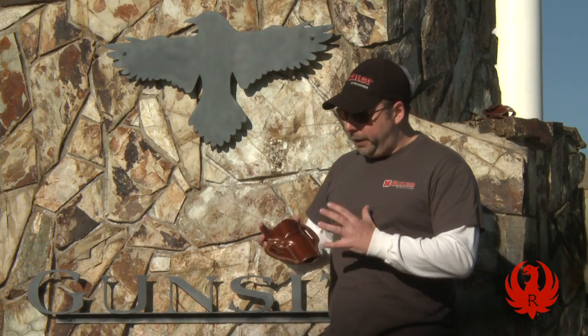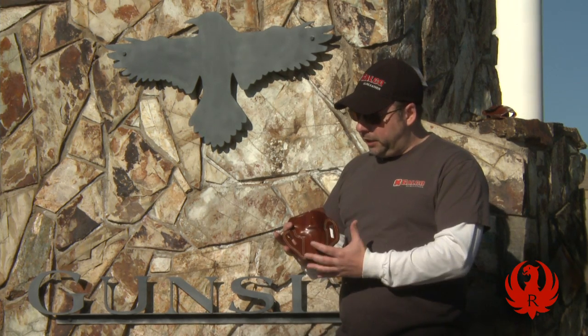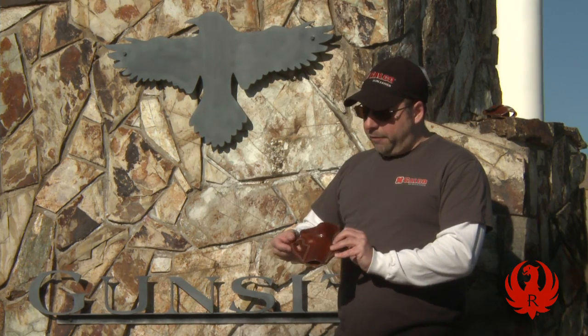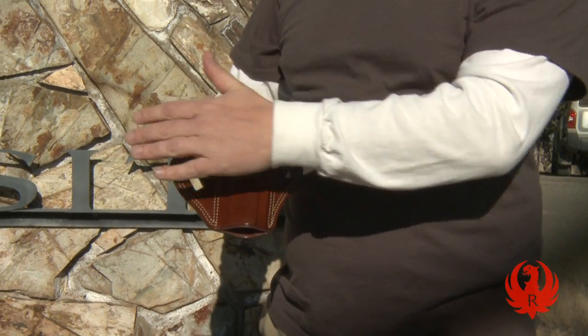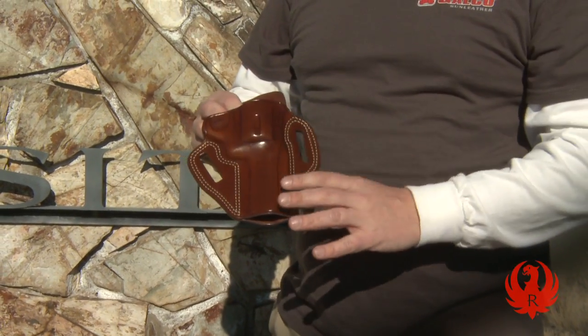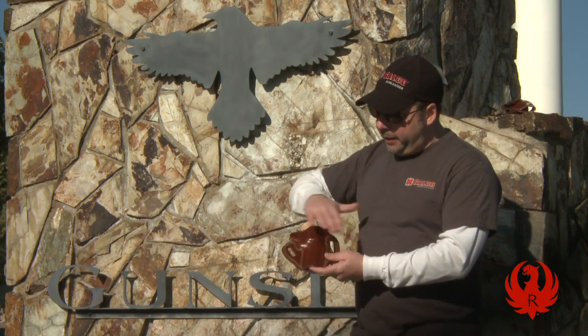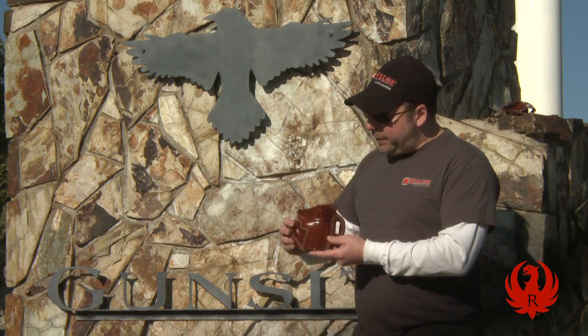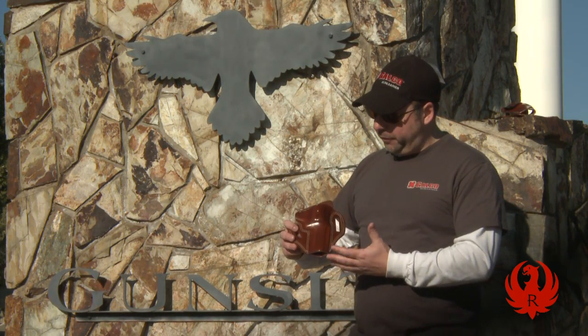There are a couple of things you want to look for in a defensive type holster. Defensive holsters need to keep the gun in the same place, but they also need to conceal it well. What we look for in a defensive belt holster is a flat design to keep the gun close to your body and concealed under your clothing. The thing to look for is the two offset belt loops — this is called a pancake type design. The two offset belt loops in a pancake design help to pull the gun in tight and make the whole package quite a bit flatter.